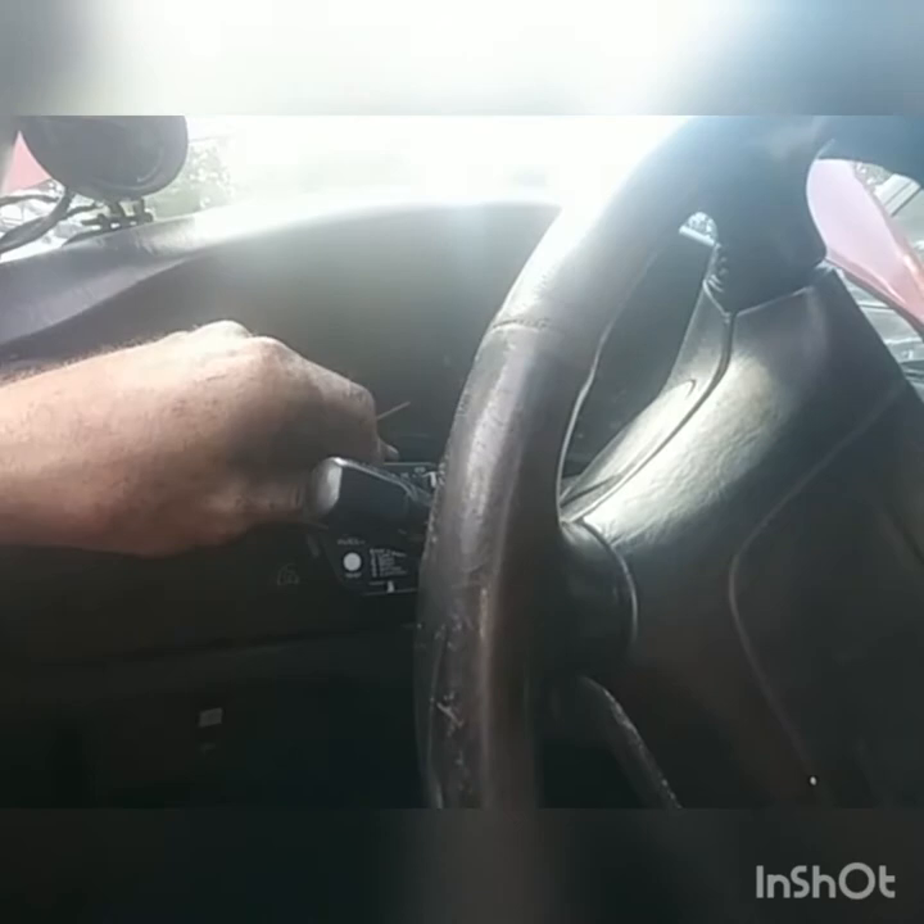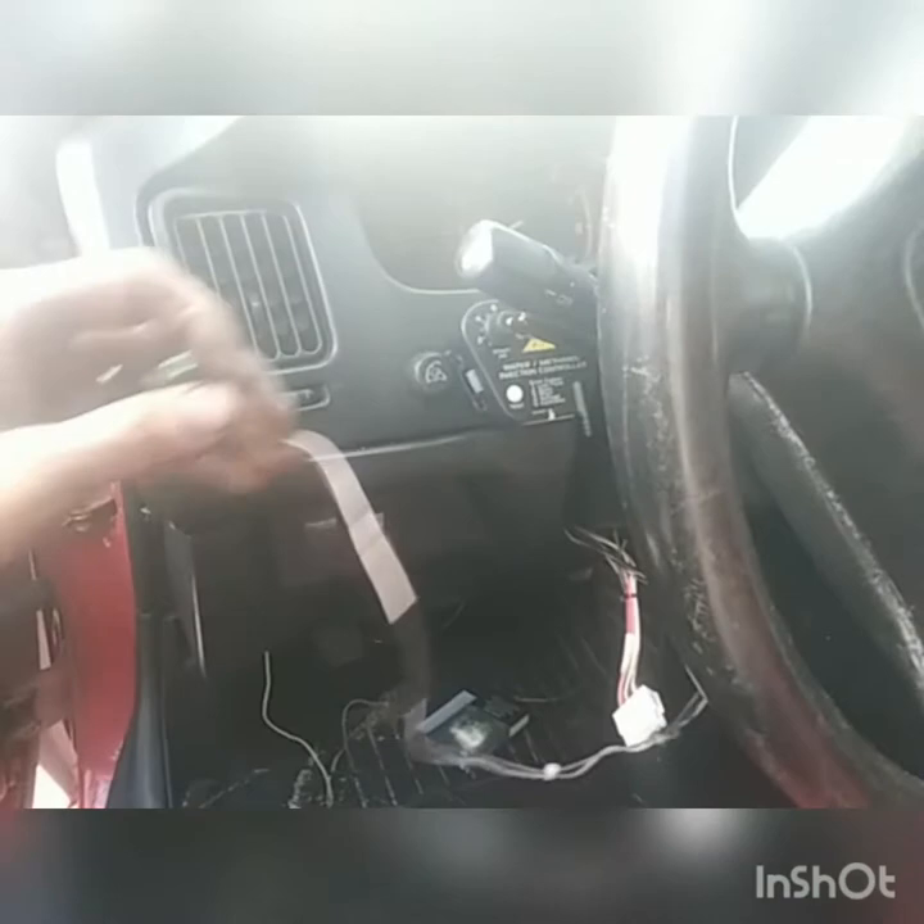Alright, part two everybody. I ran the wire. I'm gonna set the gauge right there — it's gonna be kind of behind everything but once I set it I don't really need to adjust it. I got the arming light right here which will give me my error codes and everything like that if I have an issue with it.